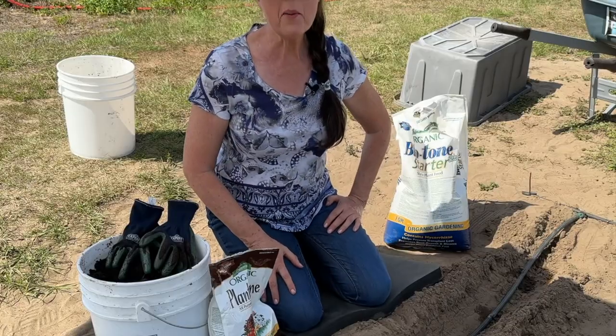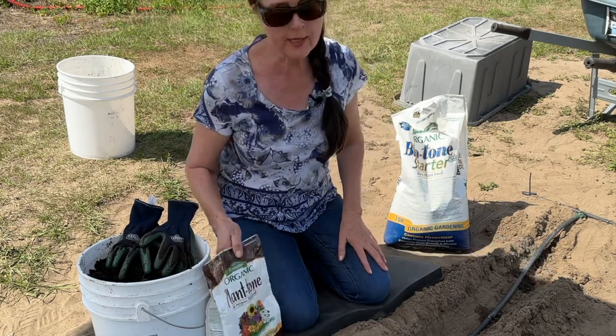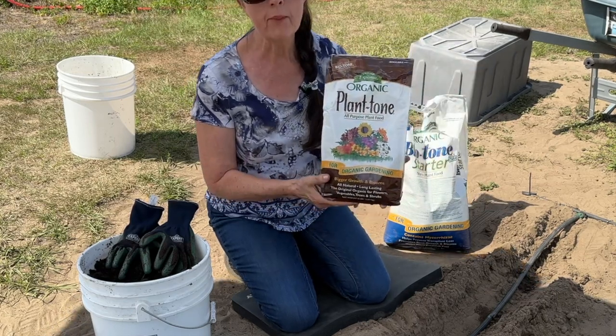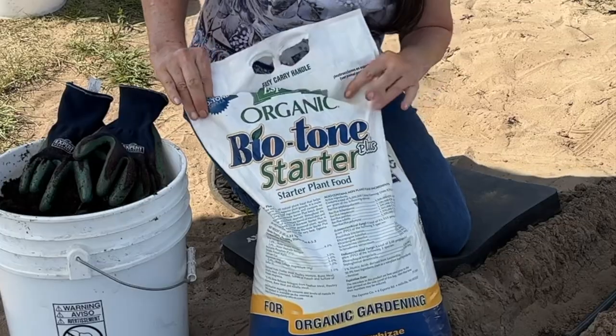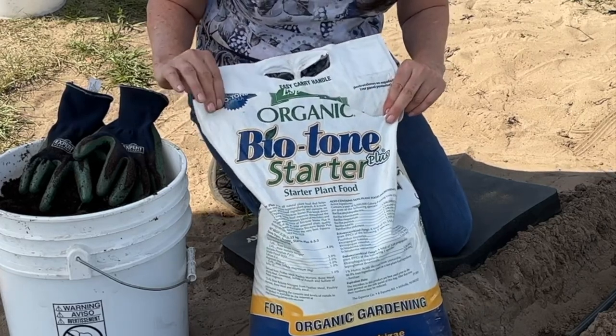Now I'm ready to get the candy roasters in the ground. I'm going to be using Espoma Organic Plant-Tone as a fertilizer — a couple tablespoons per plant mixed with the soil — along with this Espoma Organic Bio-tone plant starter.